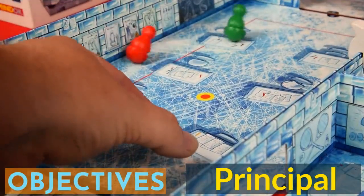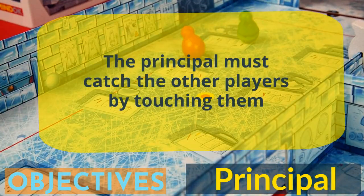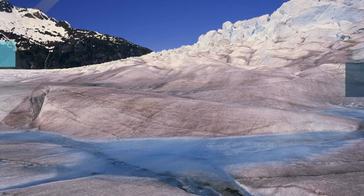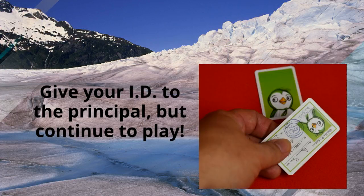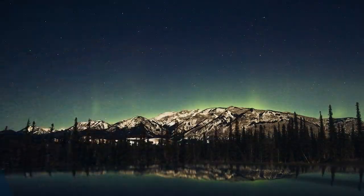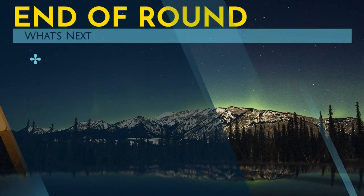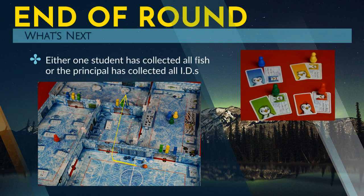The principal has the task of catching the students. On the principal's turn, that player flicks their figure in the hopes of knocking into one of the other players. If the principal successfully touches one of the other players, they collect that student's ID and also collect one fish card.